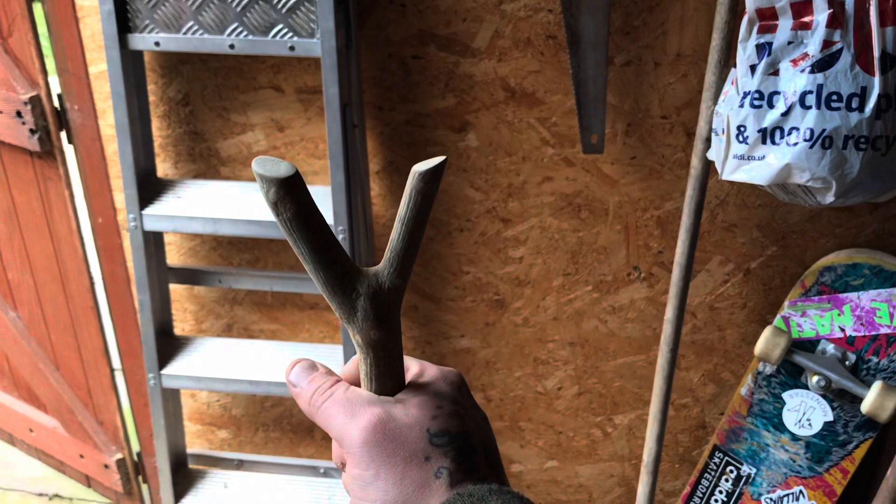Put a brass ferrule on the end and that's it. But what I'm going to do is give it a bit more sanding and go over it with a coat of varnish, fit a ferrule at the end — and yeah, simple thumbstick walking stick complete.